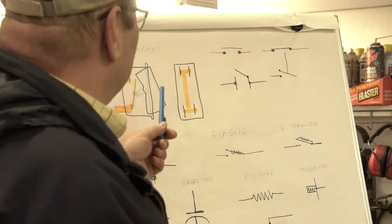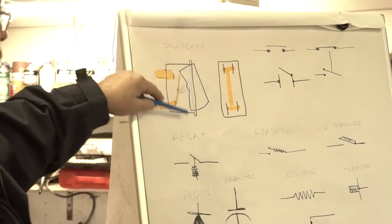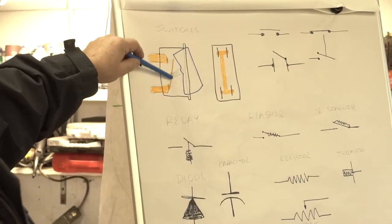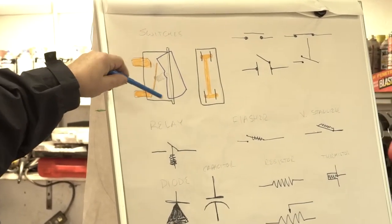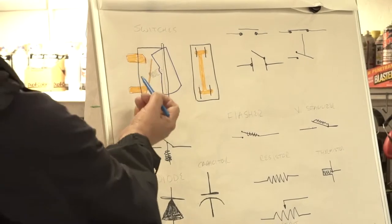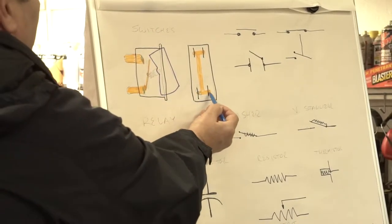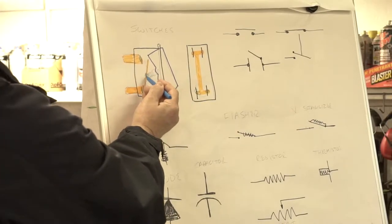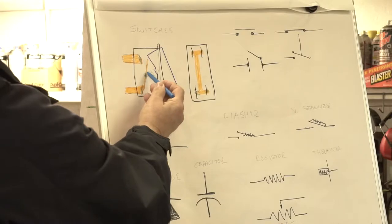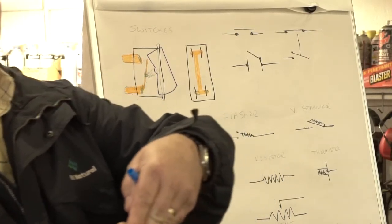Okay, so switches — we've got a lot of switches. I drew out a classic rocker switch here, because if you've never seen the internal mechanism it's pretty unique, though very small. You've got contact surfaces here and here. When you move the rocker, there's a little spring and a little plunger in here — it snaps over center and pushes down to make the connection. Very, very simple.